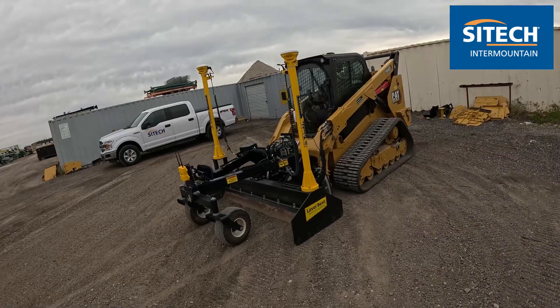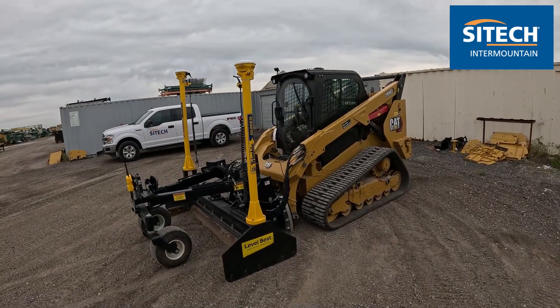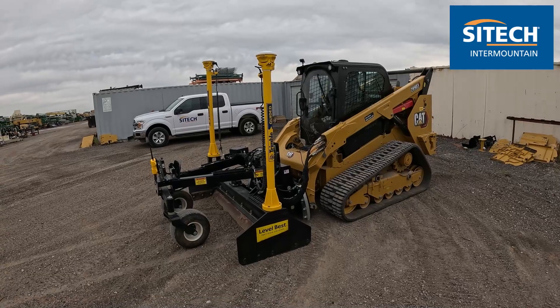Welcome back to SiteTech Inner Mountain Earthworks training videos. In this video I just wanted to do a quick overview of another product that we have, how the functions work on it in the Earthworks system, and what the components are on this one.